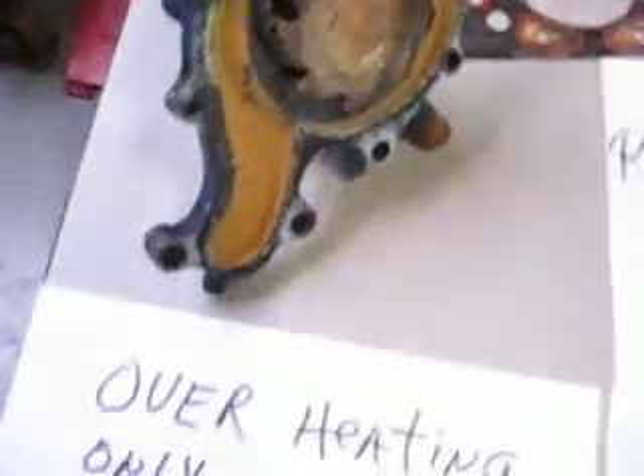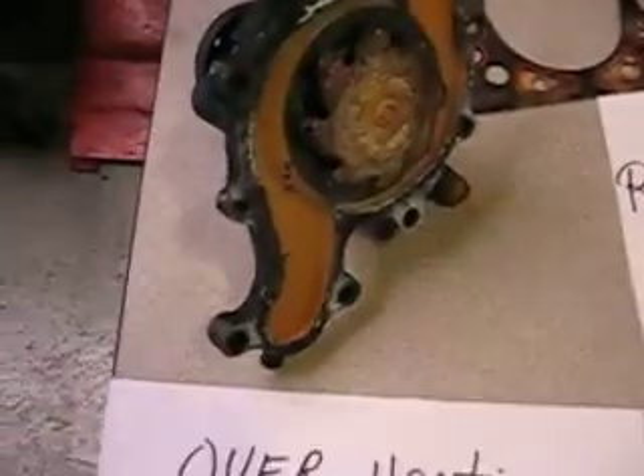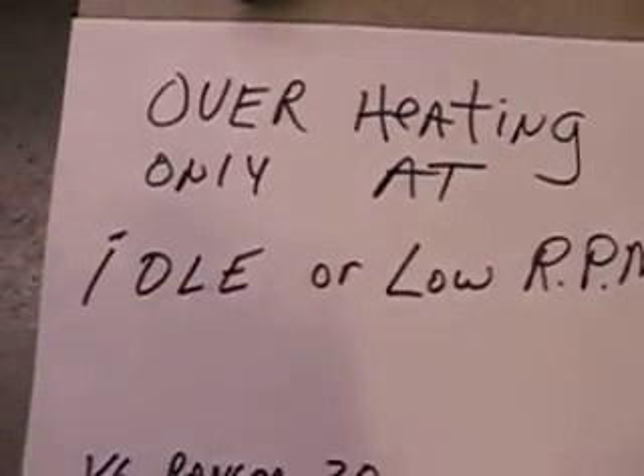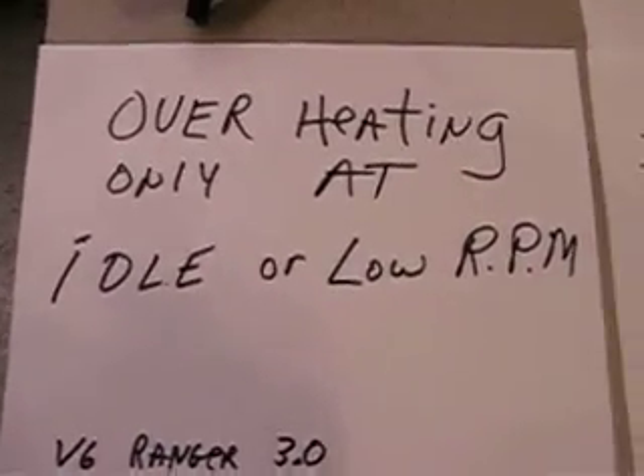It was store bought at the auto store, and it only lasted less than three years. And as long as you raced it up, you were doing good. But otherwise, your temperature is going to exceed way up to the high.